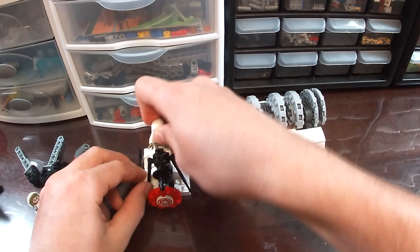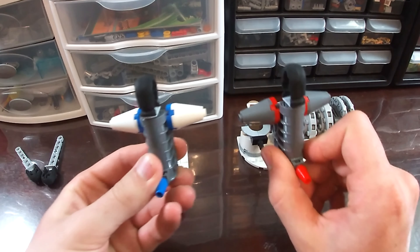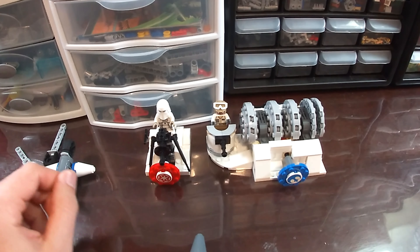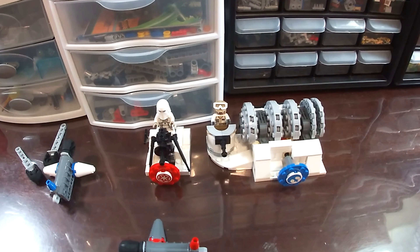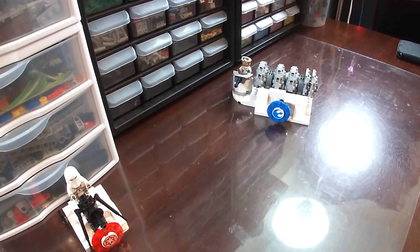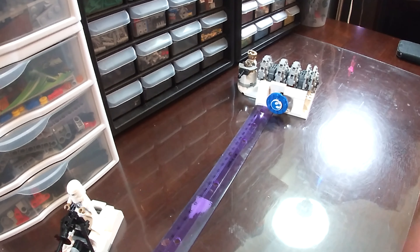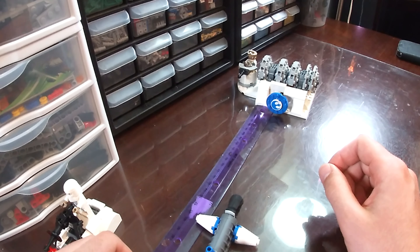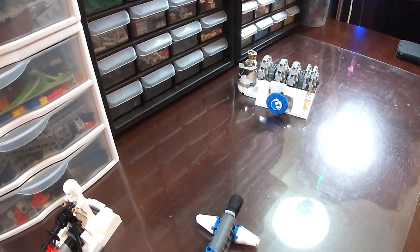Here we have our two figs which go into their respective spots. We have our two different figs and then we have our two launchers which are exactly the same. For this experiment, what I'm going to do is try shooting these down 10 times each, and I'm going to put these shooters a certain distance away from the build and measure it with this ruler so I know my results are correct. I think we should do about 8 inches away — that way I hit it every time and it's a pretty good distance. We're going to do 10 tests with this one and 10 tests with the other one. Stay tuned to see the results.